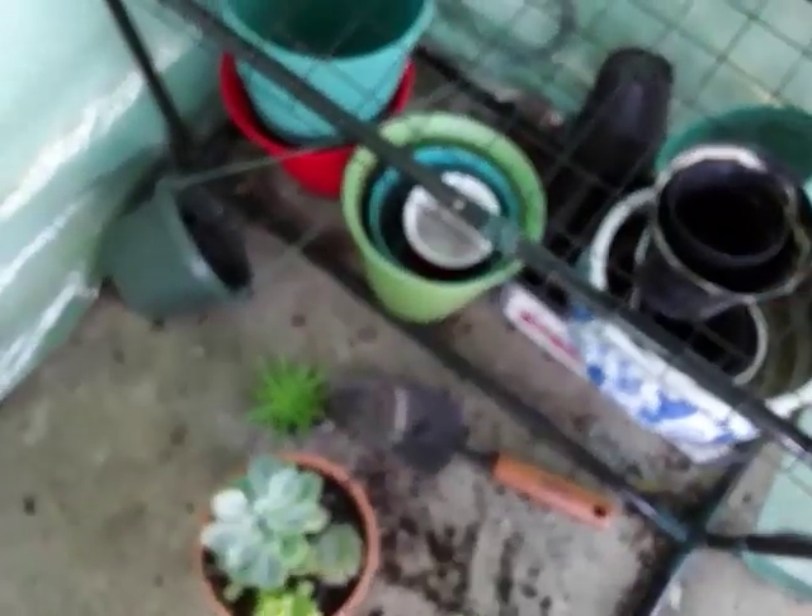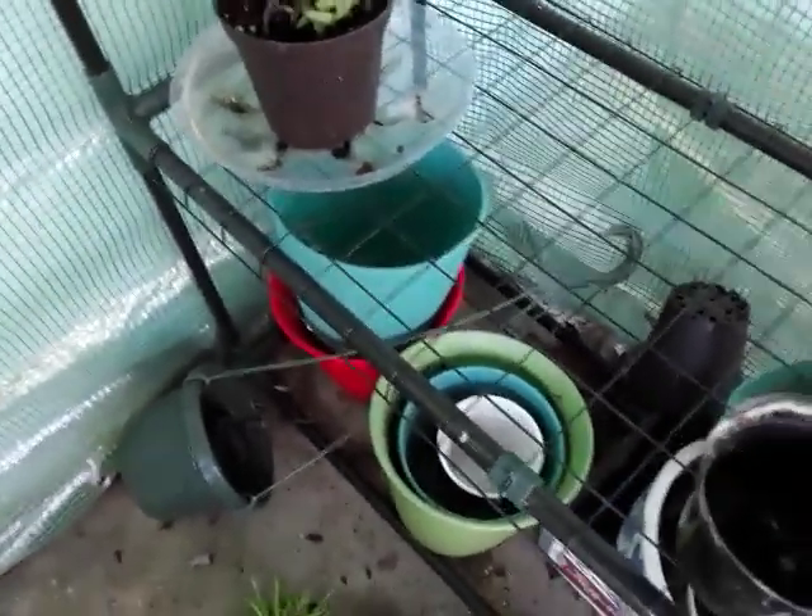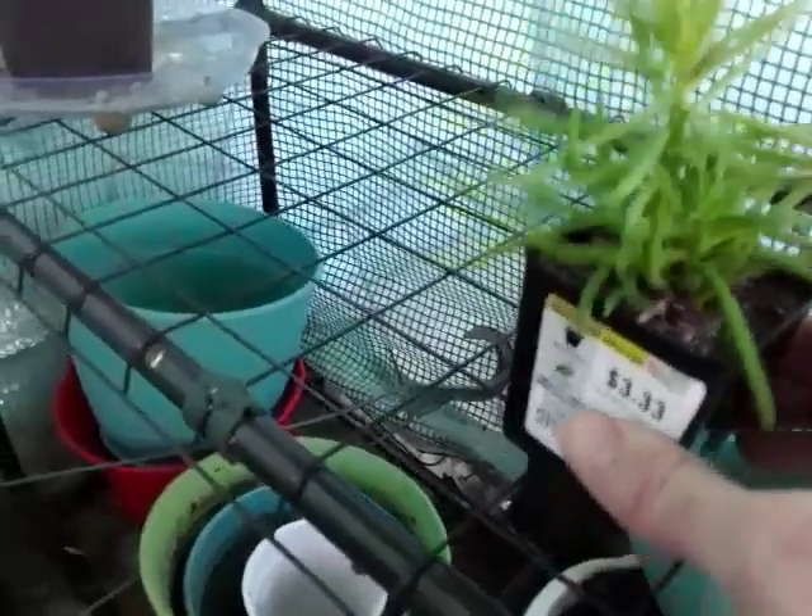I'm going to lay these guys here. I tried to propagate an aloe vera leaf that came off, but it didn't quite go as planned. The soil is already wet so I'll just leave that open. Hopefully those will start to take root in a few weeks. I'm going to water this one and put it up here for now since I don't have enough room. If you happened to like this video, give me a like.